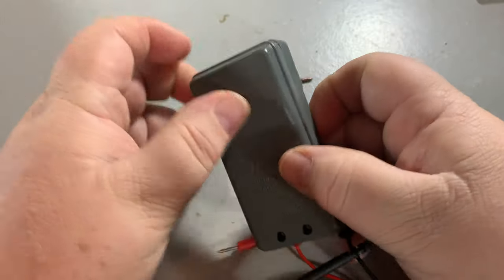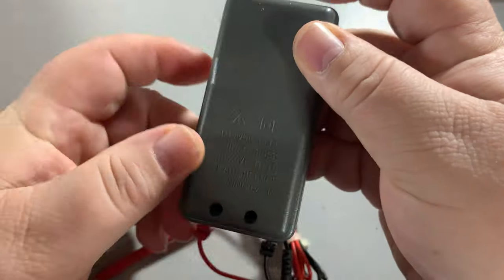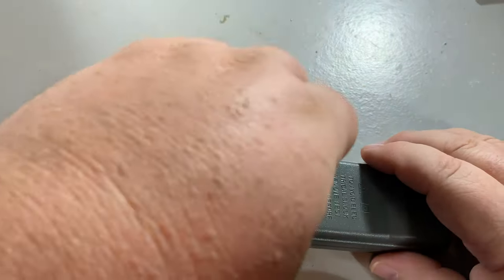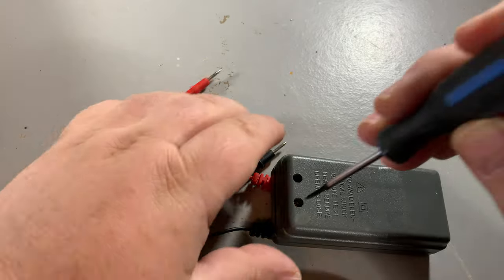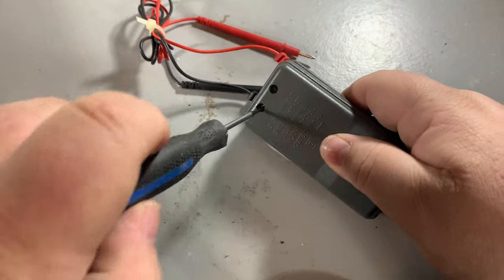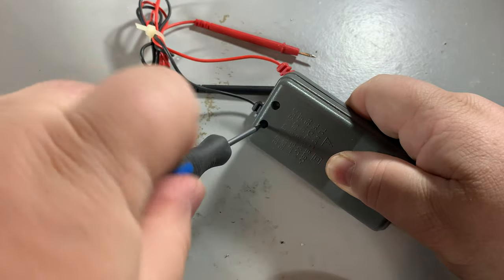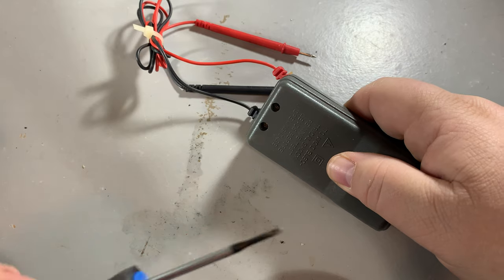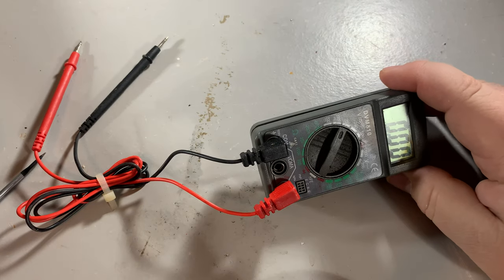The only reason I have this battery handy is because it's the same type that I think would go in a remote for a garage door. As I only have one screw, I'm going to put it in and see if I can get it to be secure. It is a Phillips-drive screw but I'm using a flat blade because it's small enough. When I put the screw in, of course, I find that the meter comes on.